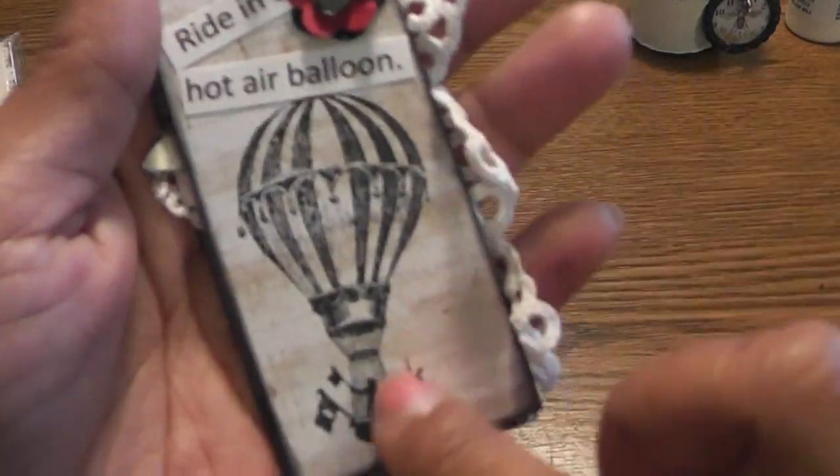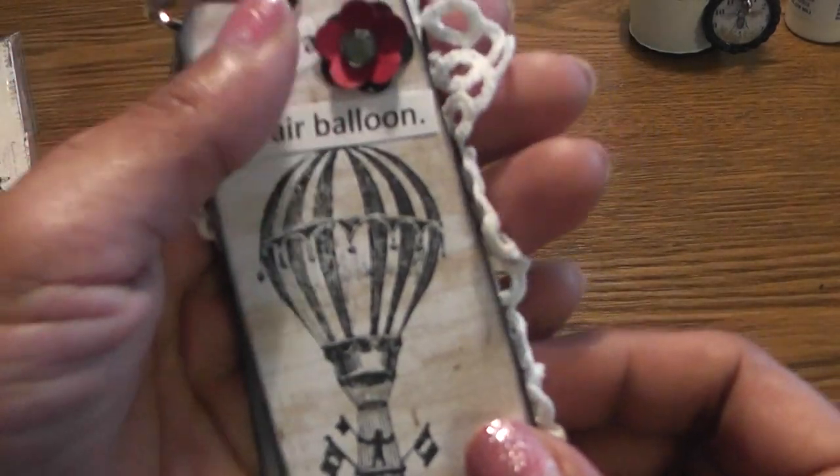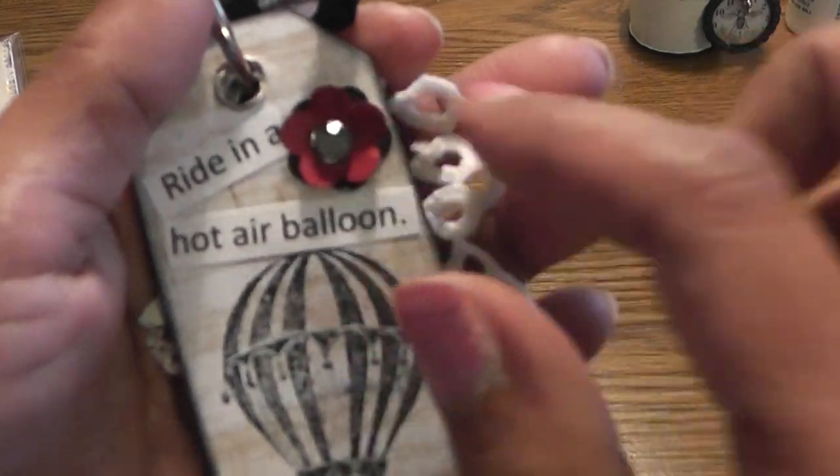This one is 'Ride in a Hot Air Balloon' — this was on Ellen's bucket list also. I am afraid of heights, so I will probably have to wear some grown-up diapers when I do this! And there's a little flower on that tag.